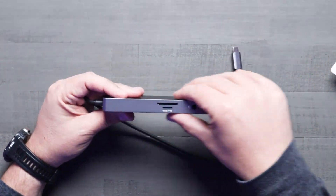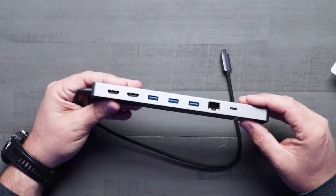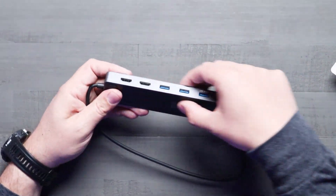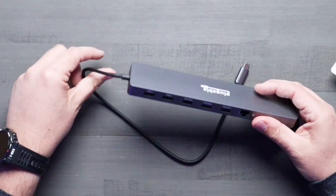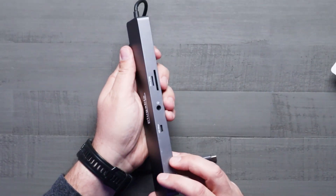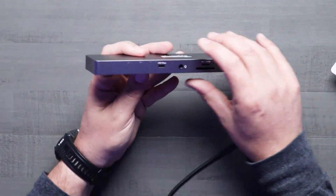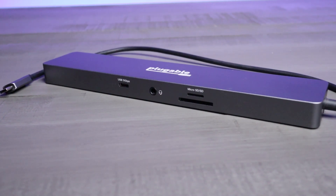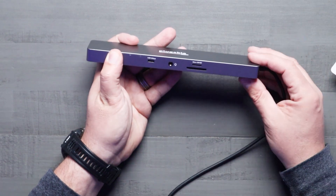As you guys can see, it's got this typical Pluggable aluminum build with rubberized feet on the bottom, which is really nice — keeps it from sliding around. It just looks really clean and well designed. You've got a lot of expandability ports on the back, as well as quick access ports right up here on the front as well.